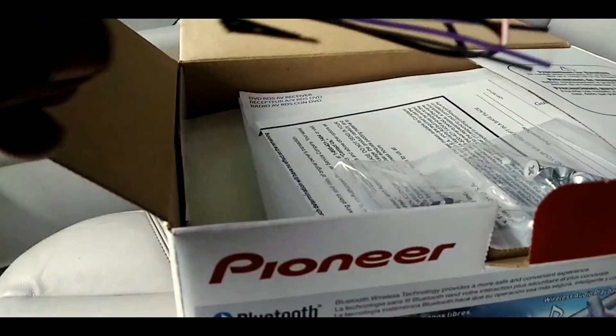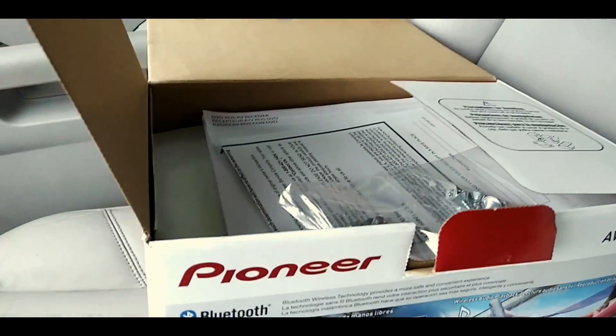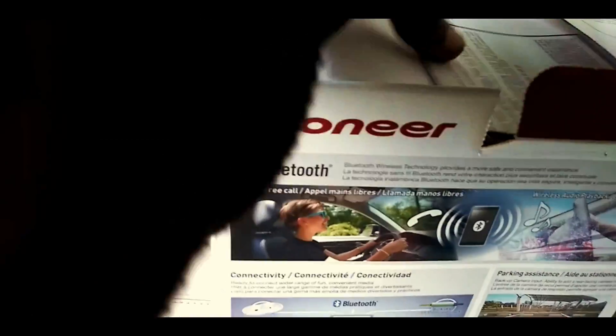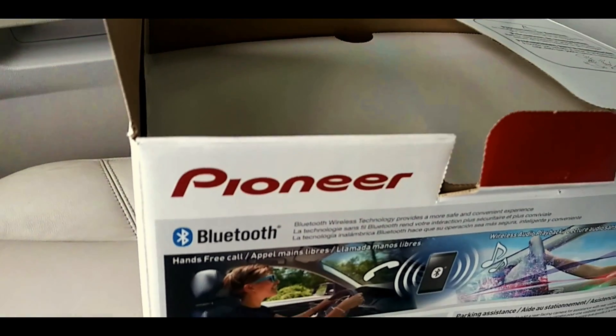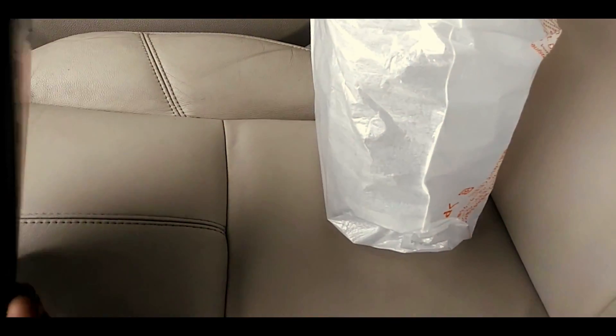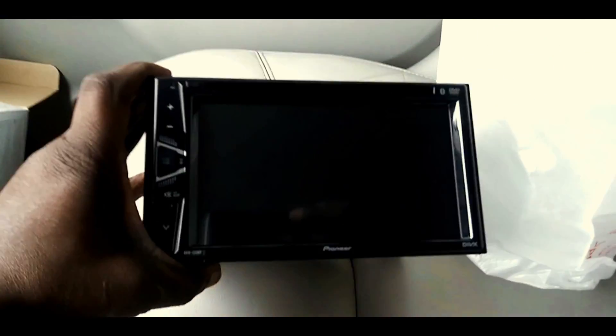Of course it comes with the harness, a couple of screws, and instructions. That's what we got — the Pioneer head unit.